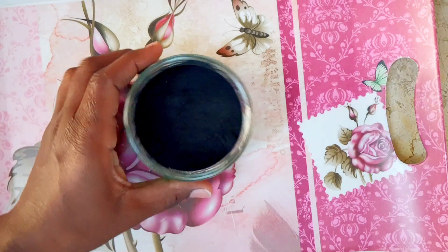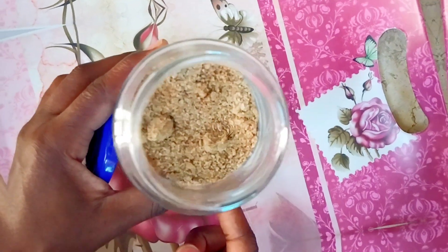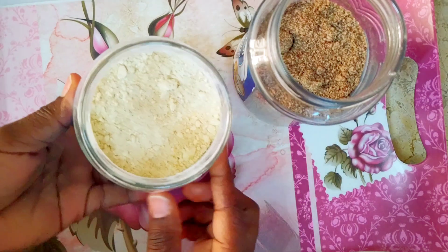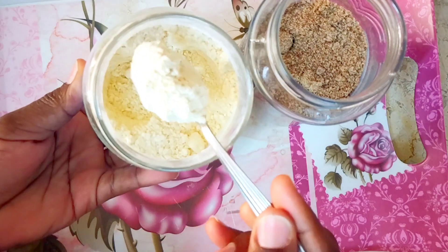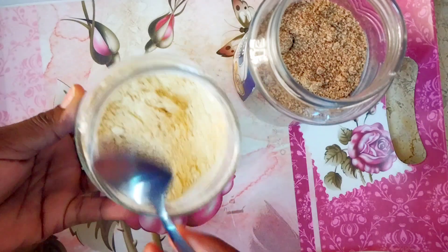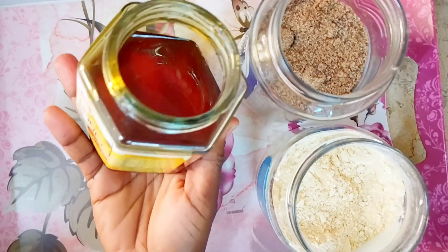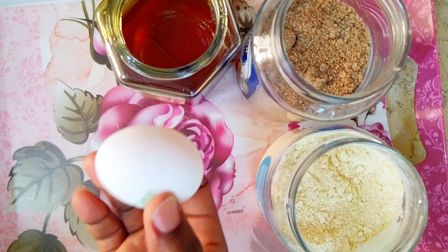First of all, you can use flaxseed powder. If you have flaxseed powder you can mix it in; if you don't have the flaxseed powder, get the seeds and blend them to make powder. Next I have chickpeas powder — if you don't have chickpeas powder you can substitute with oats powder, just blend the oats to make powder. There's also rose petal powder: get the dried rose petals, blend them to make powder, and you can use it to make a paste.